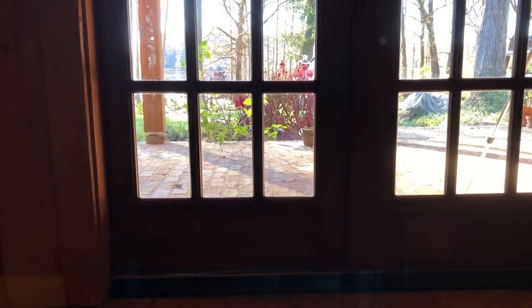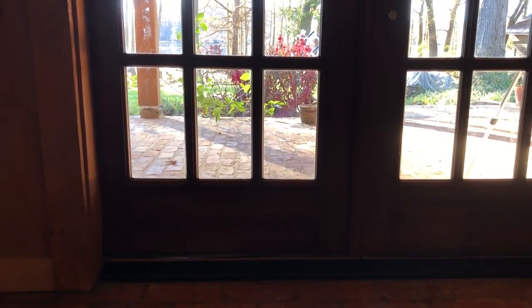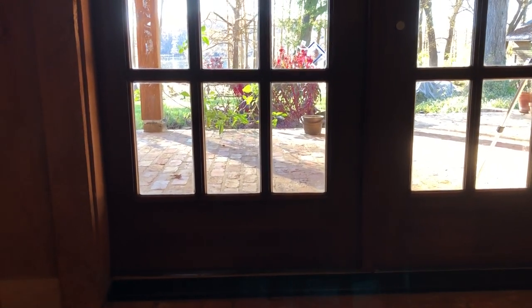We are on the inside looking out at these doors that I had the most trouble with and that I have the most opportunity to show you how to perhaps improve your own. Do you see that light down there at the bottom? That is not something we want to see. That is daylight coming in from the outside — and if light can get in, guess what else can get in? Bugs, air. I guess bugs and air can also get out, but mostly they seem to come in.